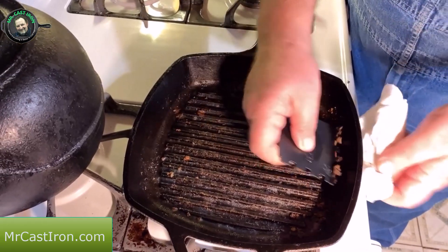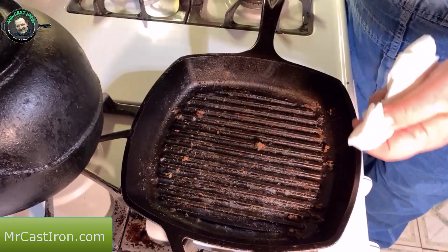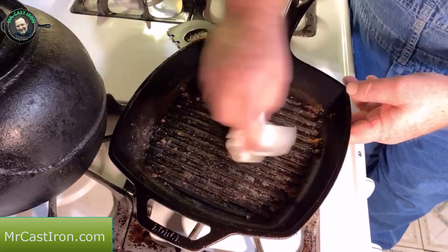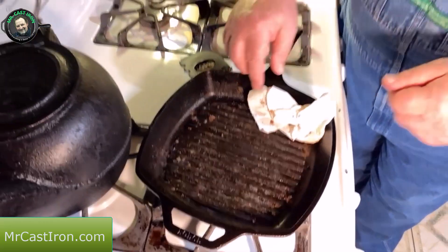What you want to do is go ahead and get your excess burn-off pieces off of here, and we'll discard that in the trash can. And then next, I'm going to move over to the sink and show you how to clean this.